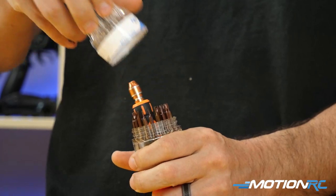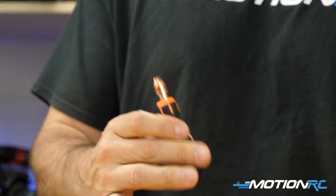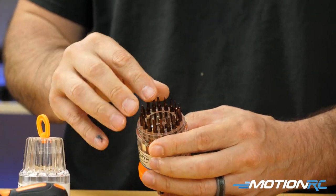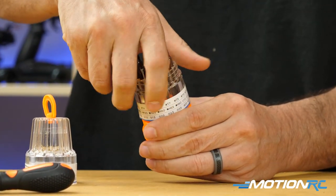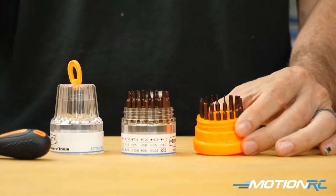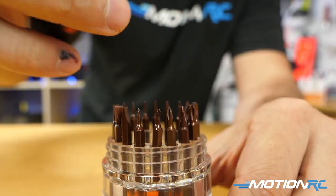I'll show you in a second. So if you want to get access, you get your little tool where you can switch all the heads — that's going to fit right in the top. And what I love is every head has a nice little place on it. And then if you want to get access to what's underneath, you screw the other portion, and there you go. Now you have all your heads: star heads, hex heads, Phillips heads, flat heads.